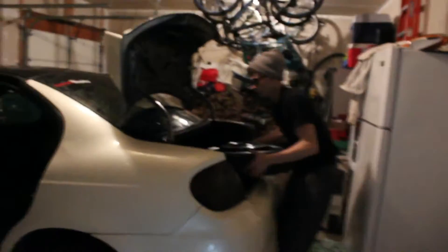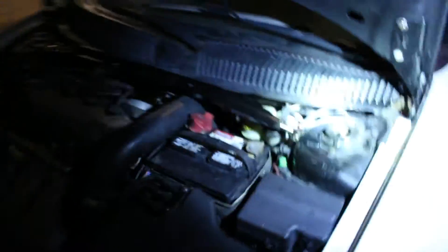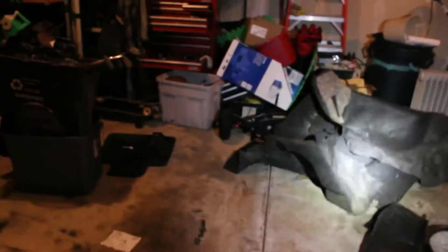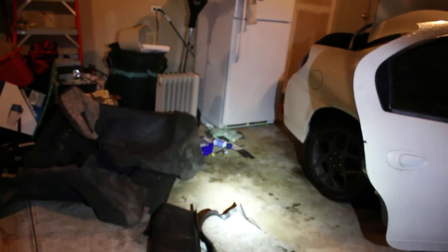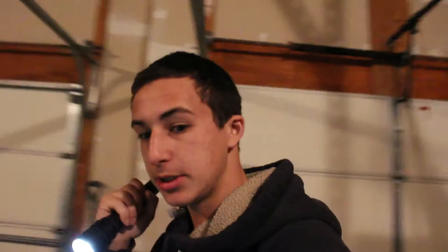So the install is complete. There wasn't really much of a step-by-step process, but we gave you the best we could. We got the front one in nice and stiff, and now the rear is in. The worst part about doing installs is we've got to put all this stuff back — the spare tire, the intercooler, the crash bar — and then we should be done.